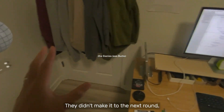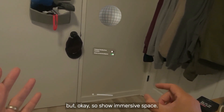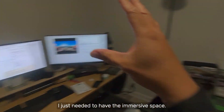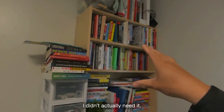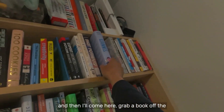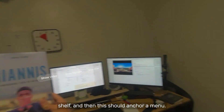They didn't make it to the next round, they were eliminated yesterday. Show immersive space — it's not actually going to do anything there, I just needed to have the immersive space. I didn't actually need it, I could have built this in the regular one. And then I'll come here, grab a book off the shelf, and then this should anchor a menu.